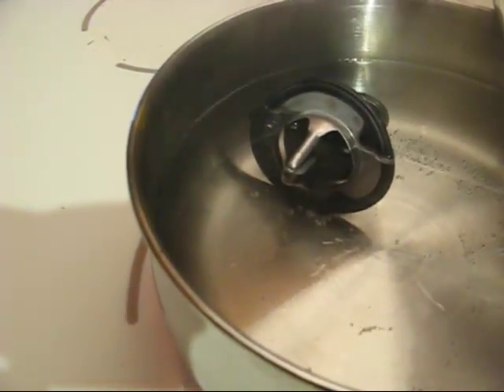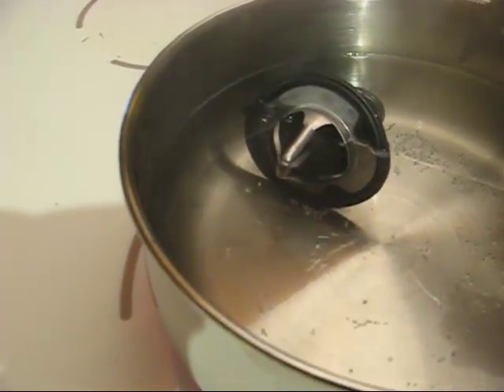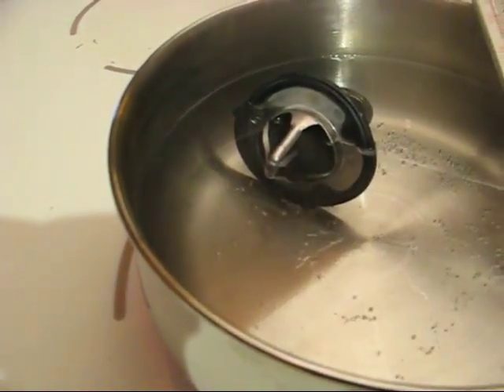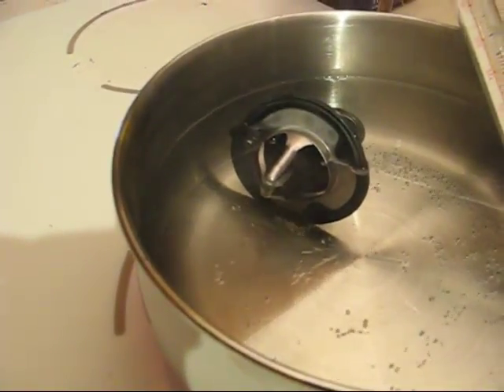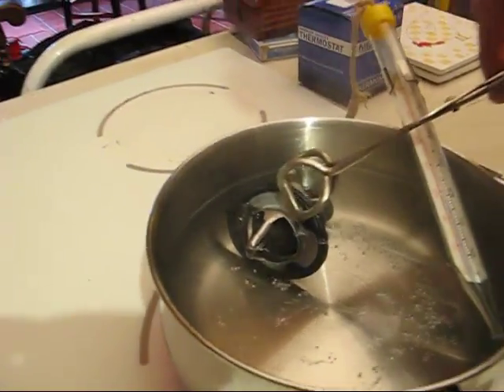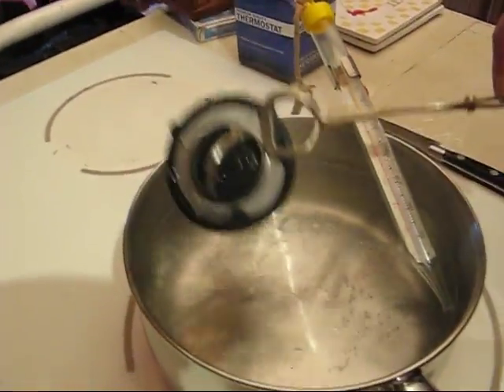So what this shows is the thermostat does work — it does open up. There was nothing wrong with this thermostat, so we could actually just put this right back in. I'm going to take this out right now.